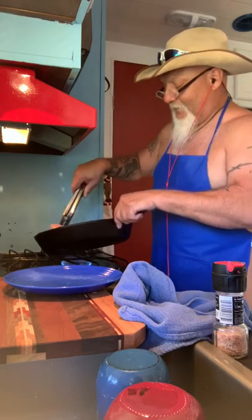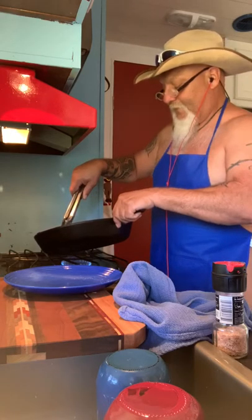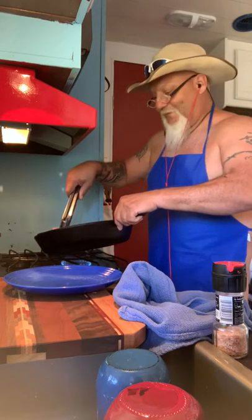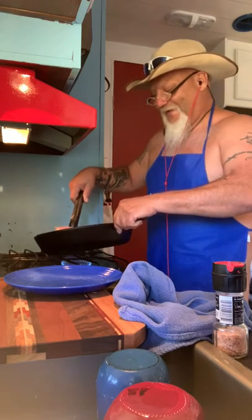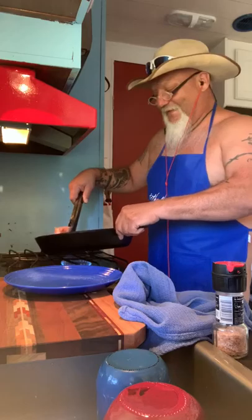Y'all can hear the sizzling going on — it's because I'm using these headphones. I don't have a mic; I'm not a professional with a mic. I'm still learning the internet.